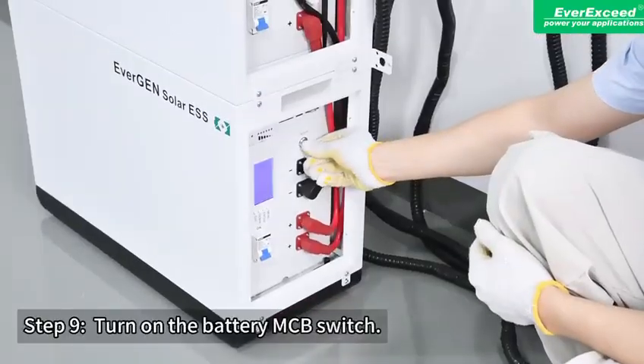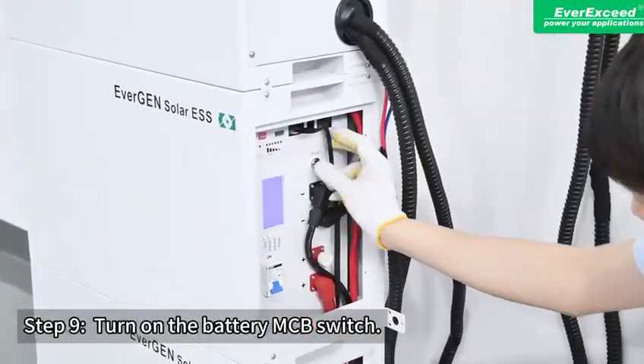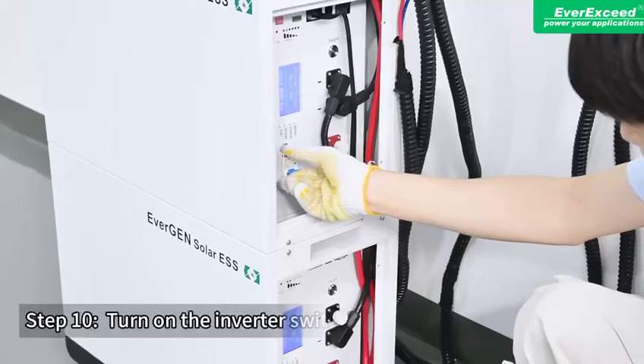Step 9: Turn on the battery MCB switch. Step 10: Turn on the inverter switch.